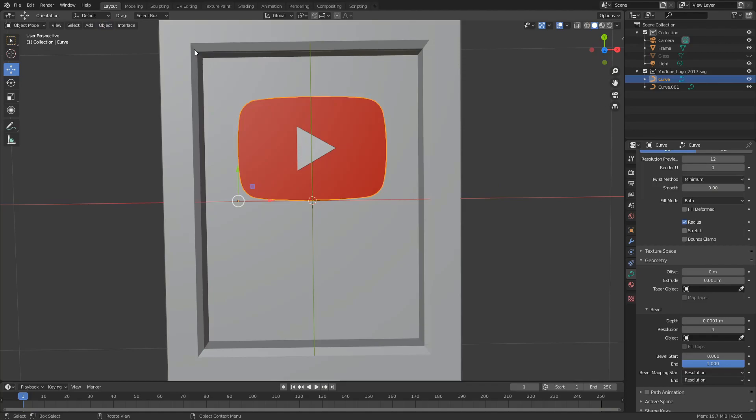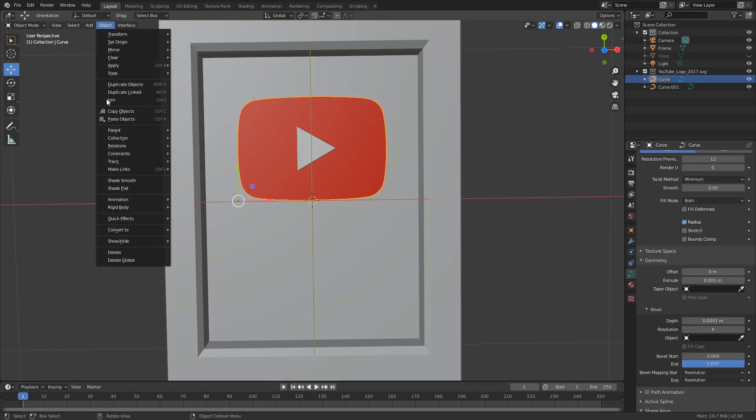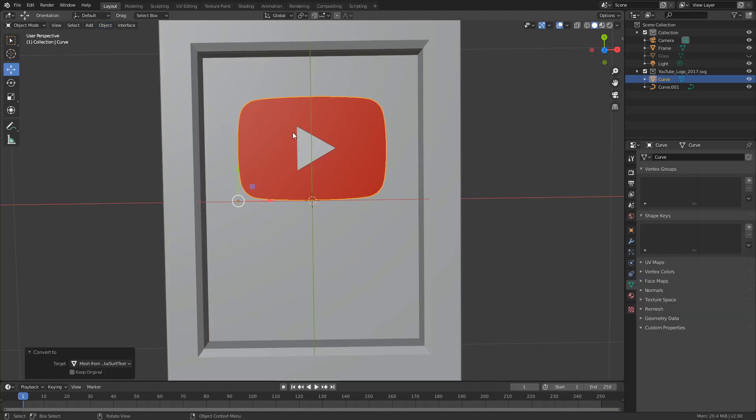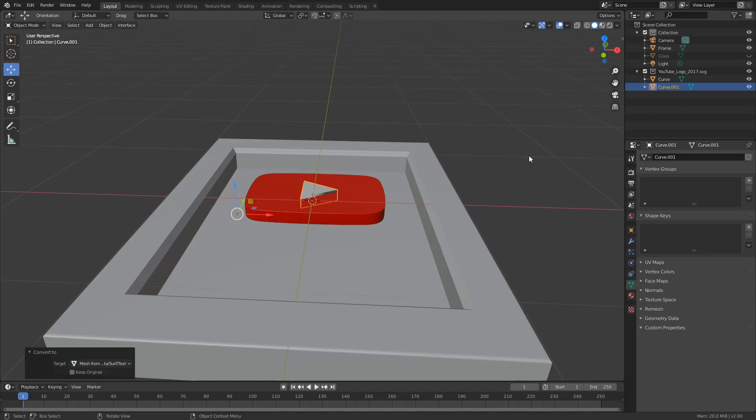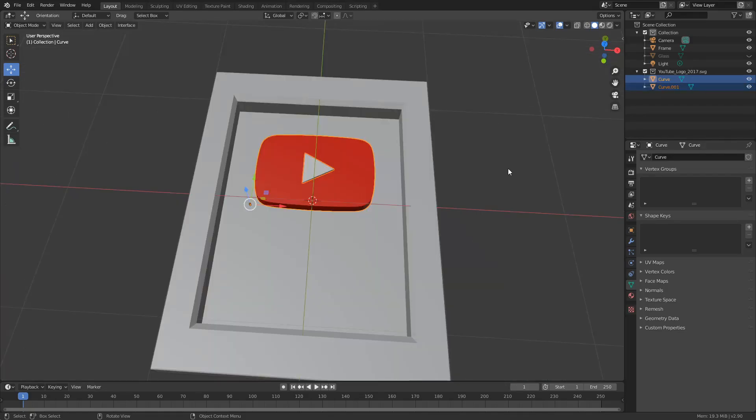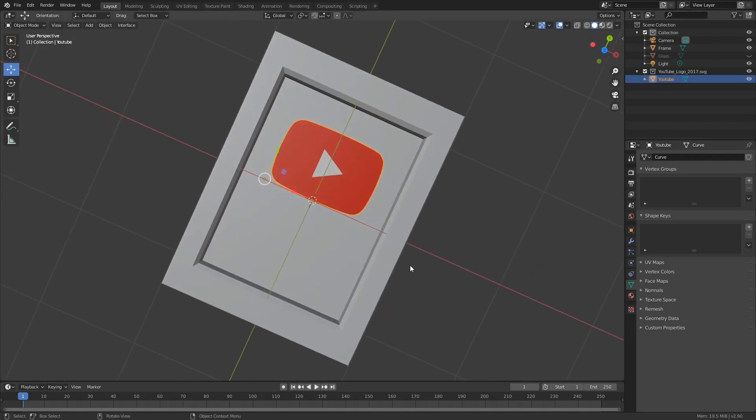The next thing I need to do is convert these into a mesh. So I'll go to Object, Convert, Mesh from Curve — and the same for the second object: Convert, Mesh from Curve. Now they're both meshes. Rather than moving them as separate objects, I'll select the two in the outliner, press Ctrl and J to join them and make them one mesh. I'll double-click to rename it. And there we go — we have a YouTube play button.